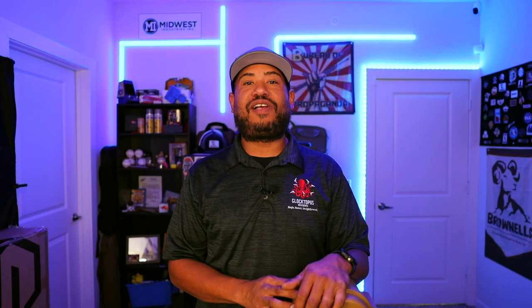What's up guys, Andrew aka TheGlocktopus here with Glocktopus Reviews, and this week I'm bringing you a review on the Savior Equipment Guitar Travel Case.